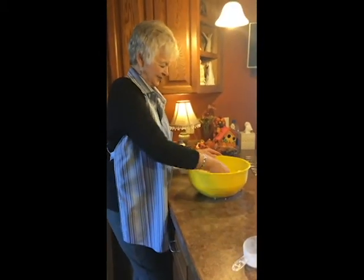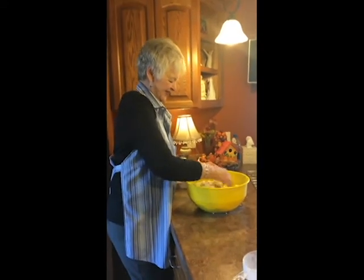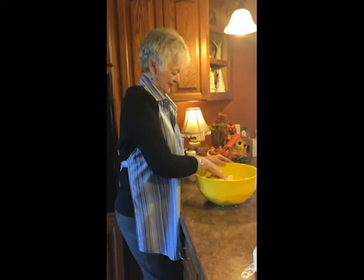Do we need to add more flour? Nope, I think it's perfect, Kristen. How many years have you been making lefse? I have been making lefse for about 50 years. She's the expert.